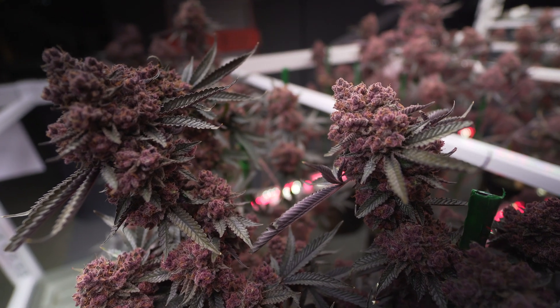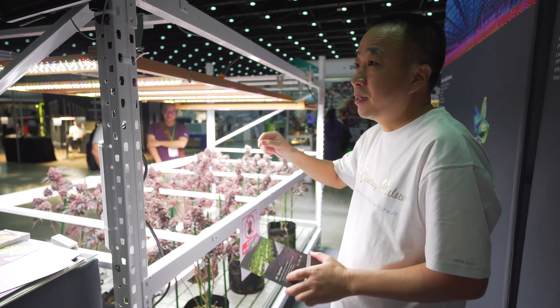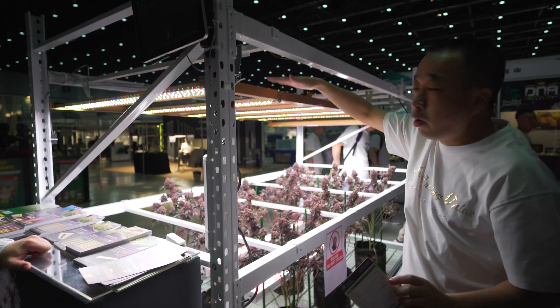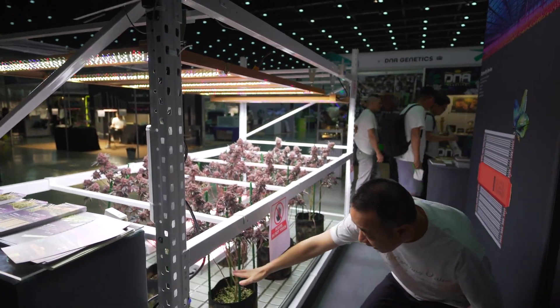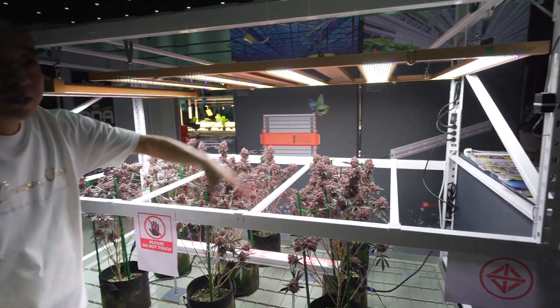It will increase dry ounces by around ten percent. One controller can control both the top light and the under-canopy light — we just use this adapter here, so both run off one controller.